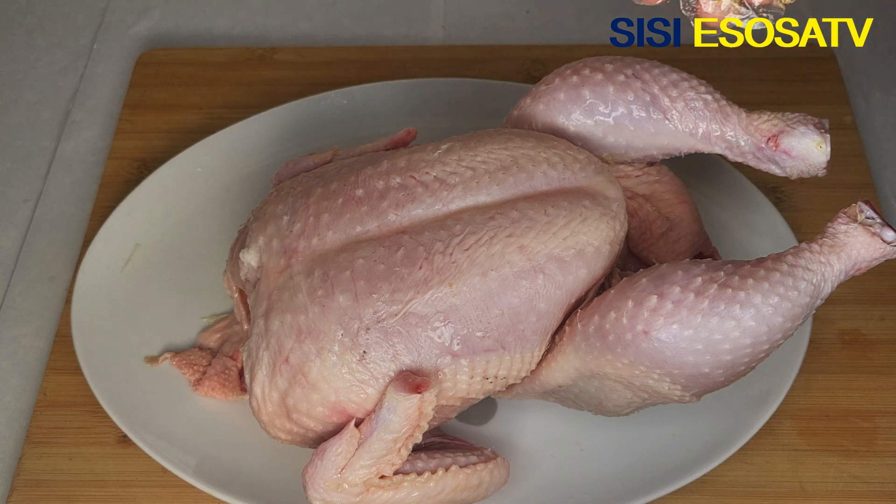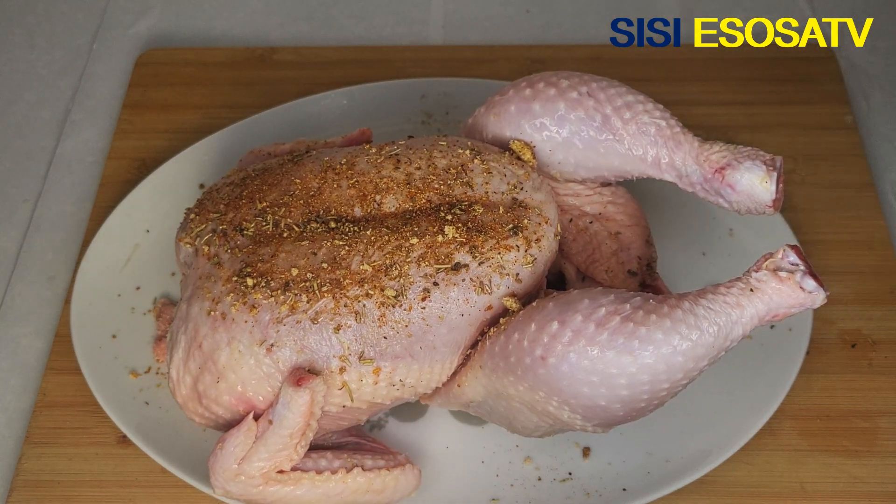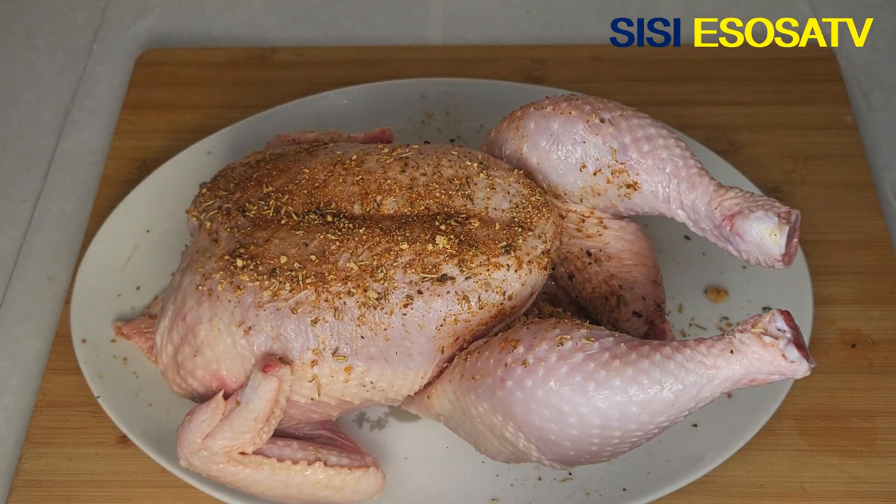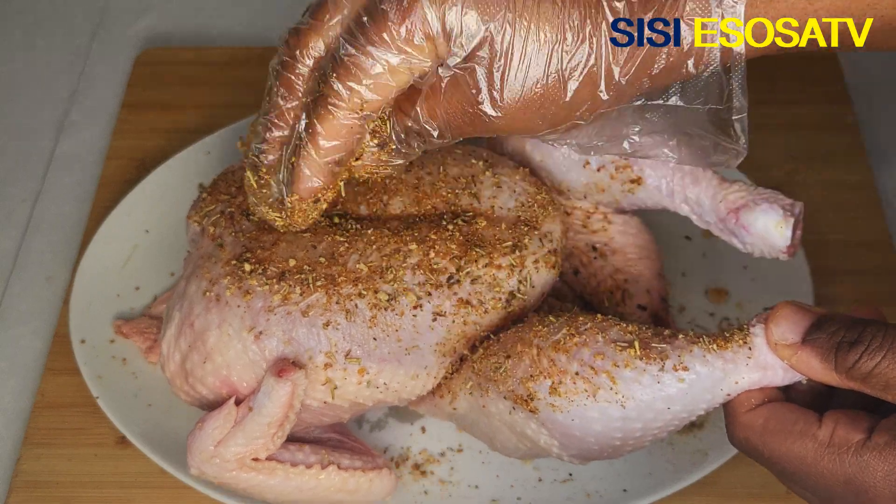Next I'm going to coat the chicken with my dry ingredients. I'll begin to coat with the dry ingredients and continue doing that until it is well coated.